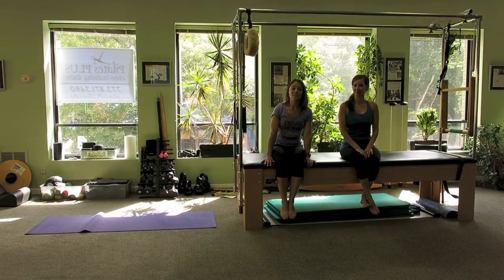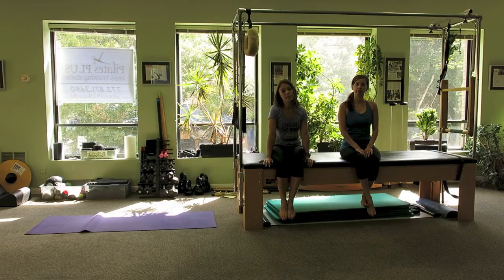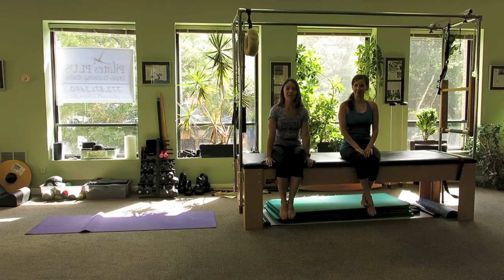As you can see, there's a variety of ways to use the Cadillac for two clients at the same time. If you have the hooks, you can place the springs on either side of the machine to face both directions. And if you have one of the sliding crossbars, you can order a second crossbar so that one can be lower facing the outside of the machine and one can be higher facing the inside. For more information, please visit www.PilatesExpanded.com. Thanks for watching.